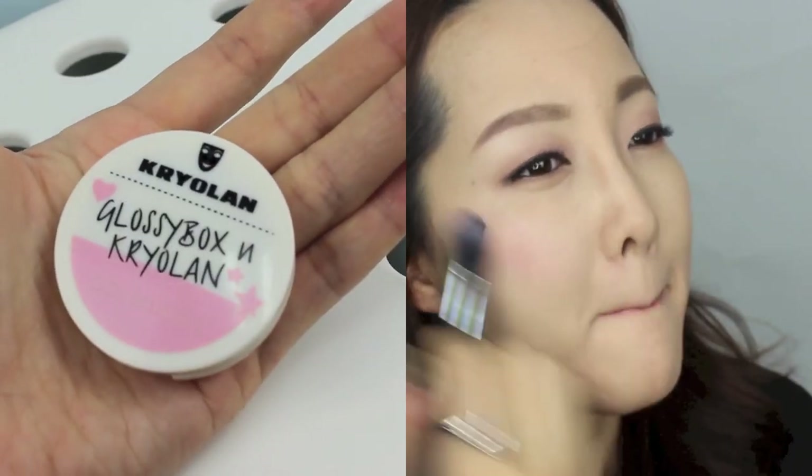Crystal always sports that dolly girly blush in the show, so I did the same with my Kryolan Glossy Box collaboration blush. To bring out that purplish pink even better, I used Etude House Mini Touch Blusher and just dusted it on the tops of my cheeks.